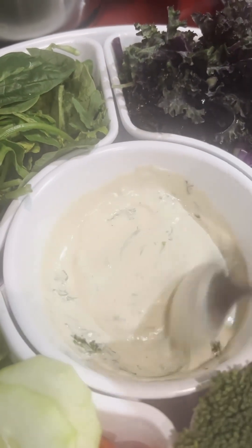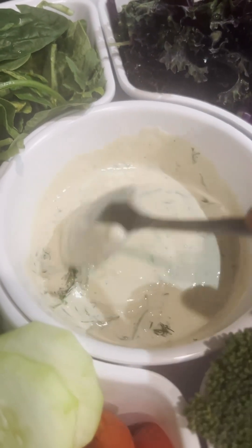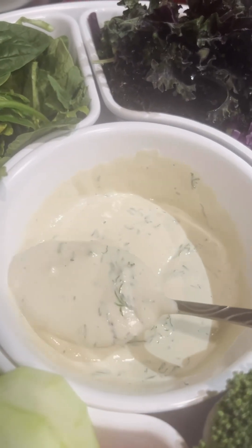Look at that, you guys — isn't that so beautiful? Doesn't it look so earthy? I'm telling you, when you taste this you are going to be blown away. Let's just take a moment to look at how beautiful this is.